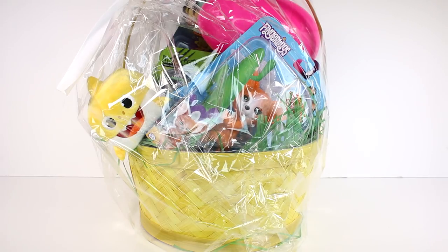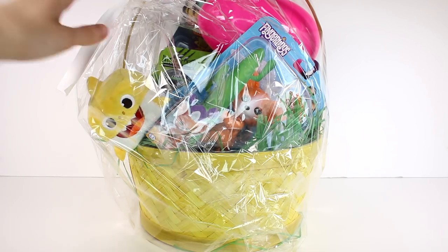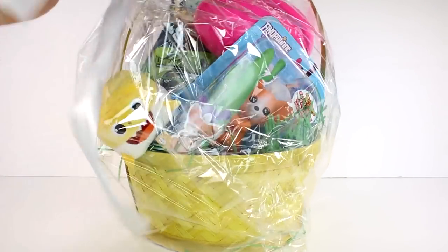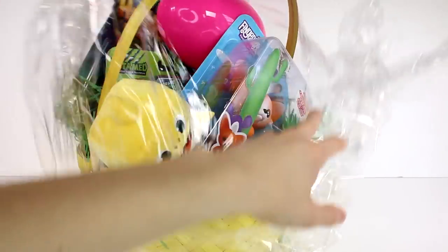Hi everyone, it's Tiffany. I am here with an Easter basket surprise from Wowie — I do want to thank them for sending this to me to open up with you guys today. Right away I'm seeing fingerlings, I'm seeing baby shark. Let's start opening this up, just take this ribbon off and take all of this plastic off.